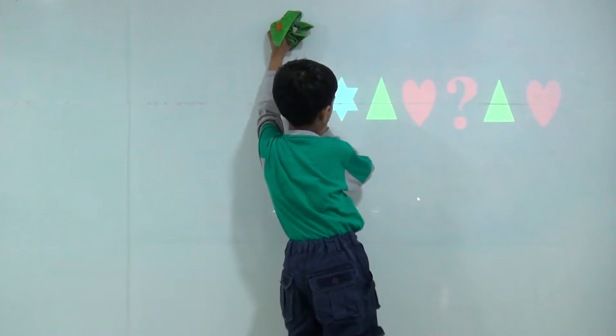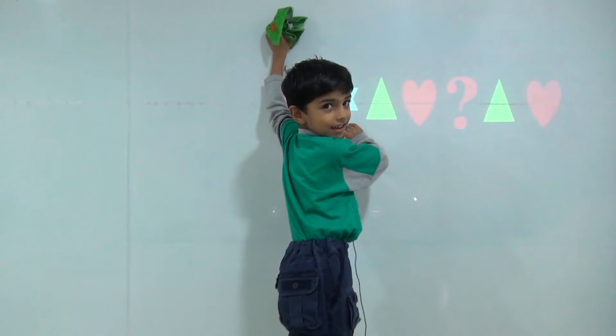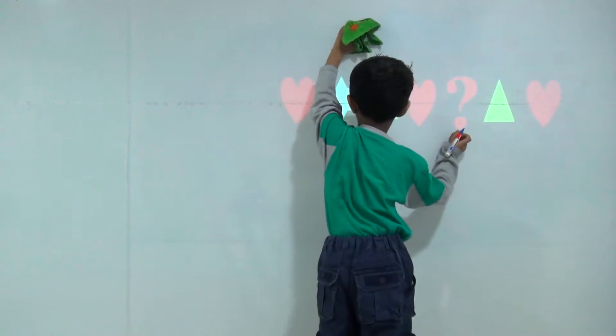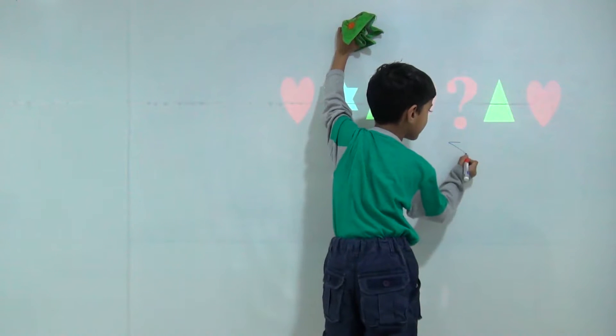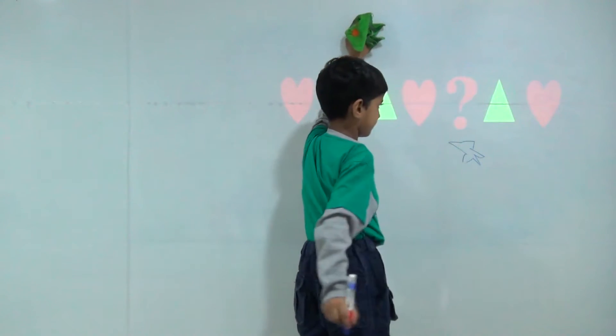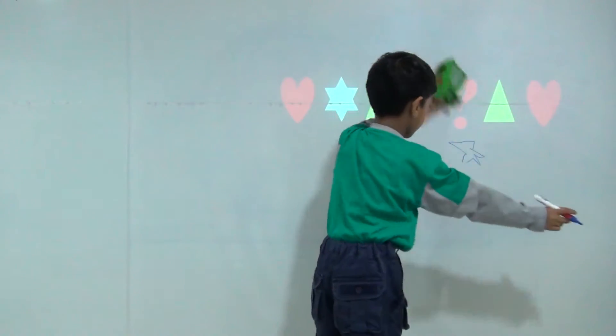Here is heart, then star, jangle heart. It is star. Triangle heart.